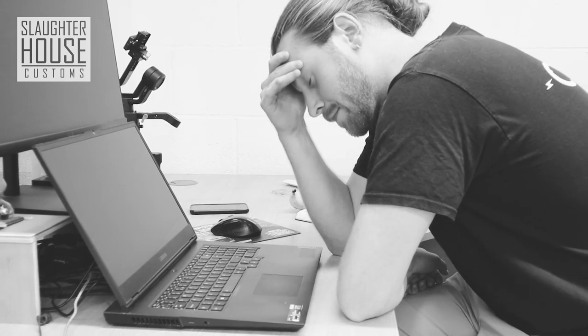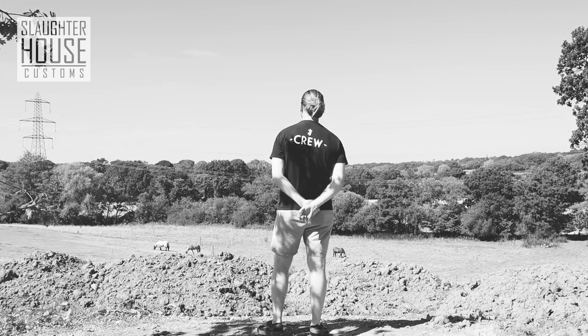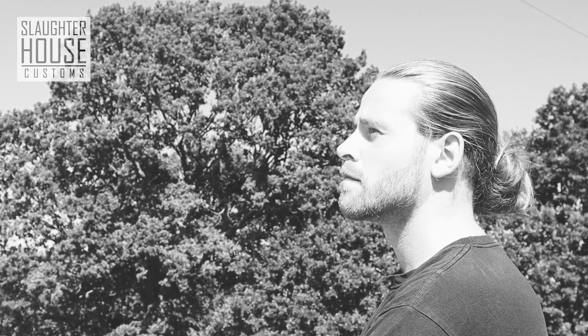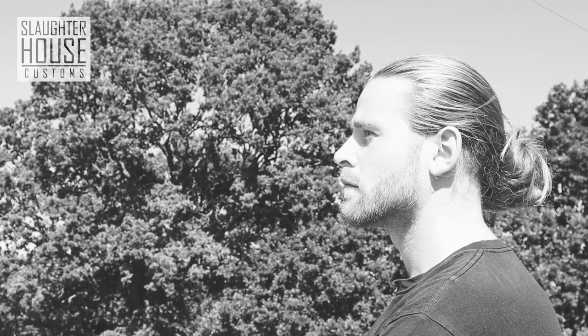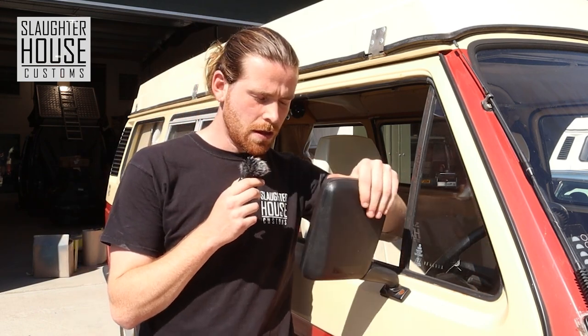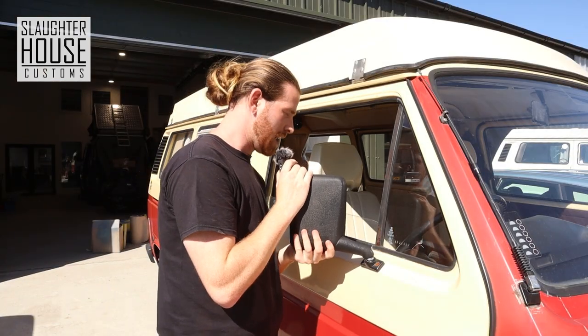Are you having problems keeping it up? Does it not stay strong and stable just like it used to 30 years ago? Are things getting a little... droopy? I am of course talking about T25 mirrors that have a tendency to sort of flop around in the wind. Oh god, I've ruined someone's mirror setup.